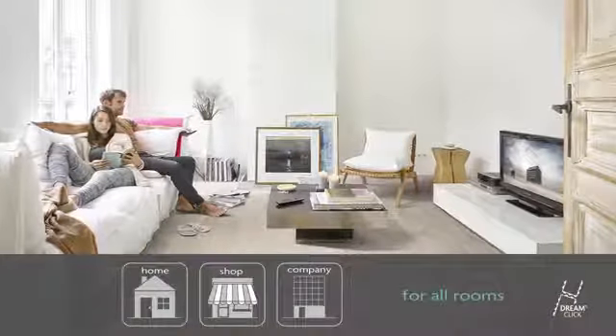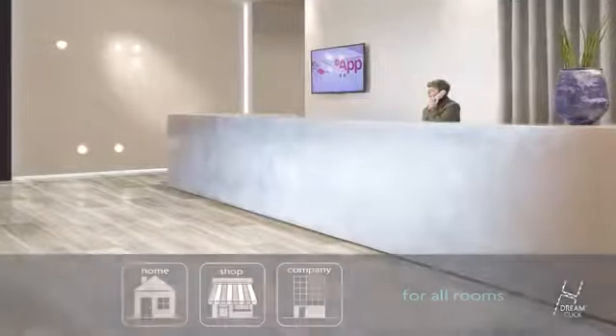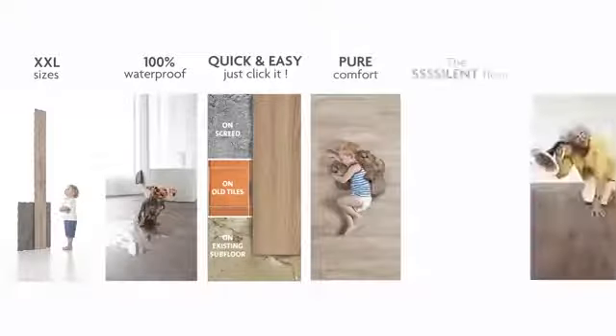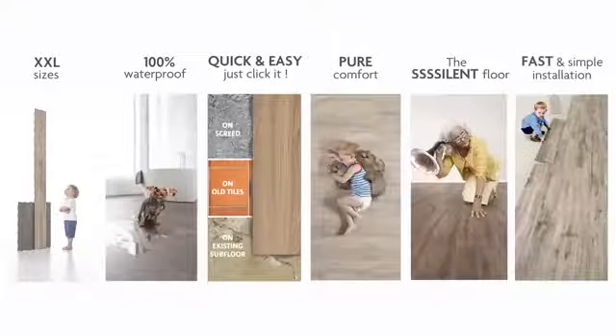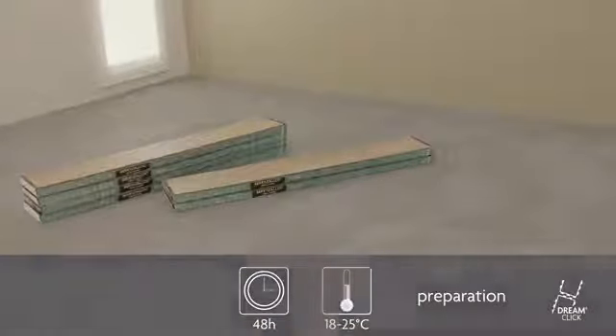DreamClick is suitable in any room in your home. The DreamClick Pro Collection can even be fitted in shops and offices. Let your DreamClick planks acclimate at room temperature before installation.